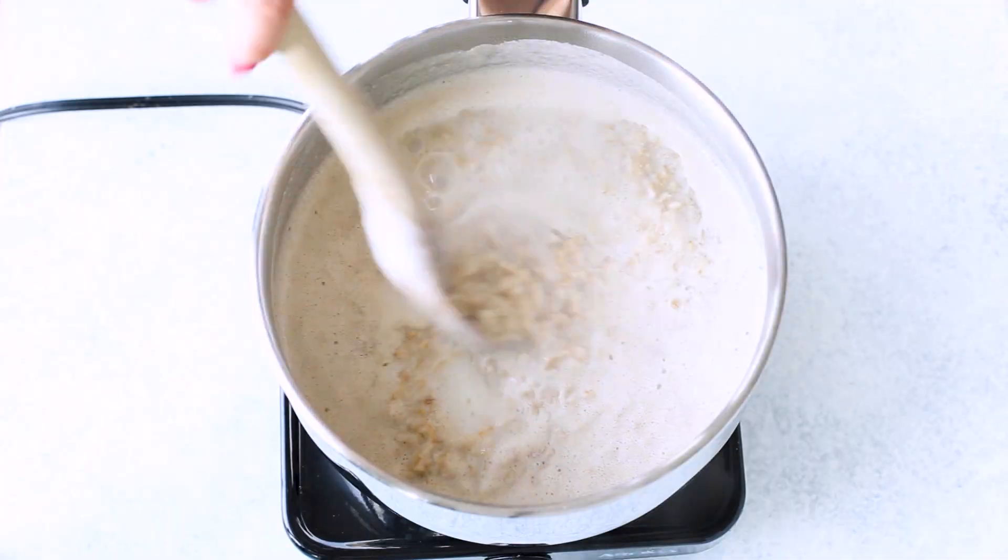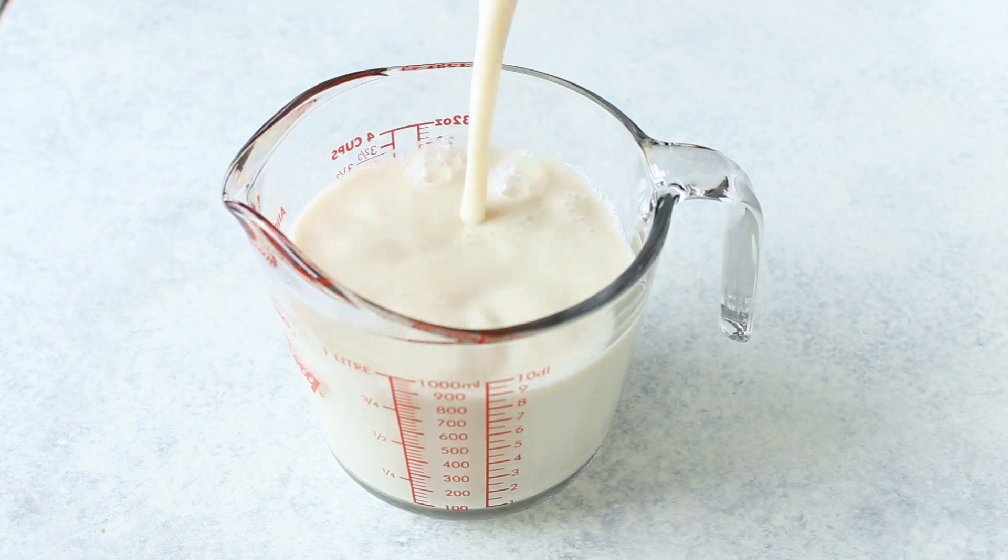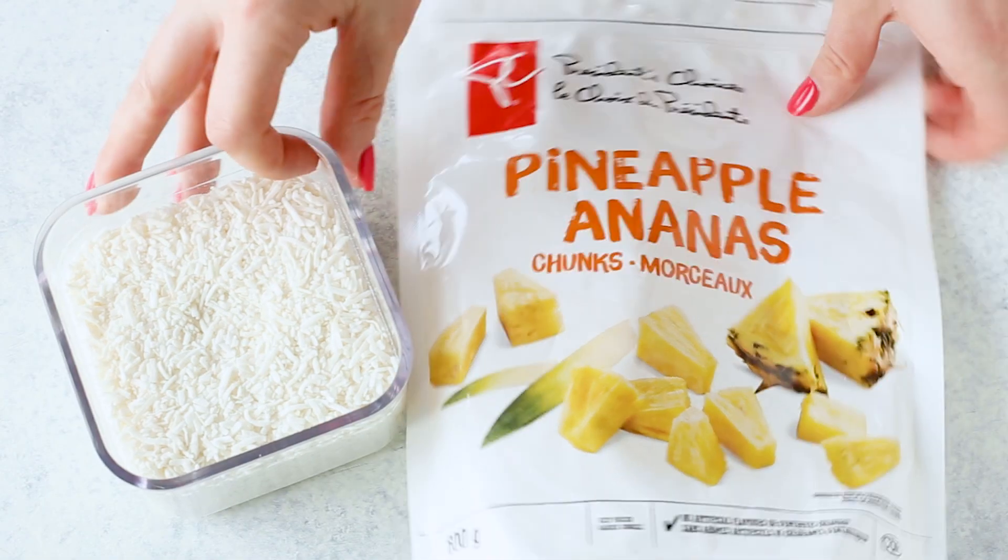Pour in some milk of choice, then you're going to bring everything to a boil. I like to go with unsweetened plain almond milk because that's the lowest in calories, but you can use regular dairy milk, coconut milk, soy milk, oat milk, cashew milk — whatever your heart desires. I love going with coconut milk sometimes because of the flavor, then I'll add some pineapple and shredded coconut to make it more of a tropical oatmeal. You can get so creative here.